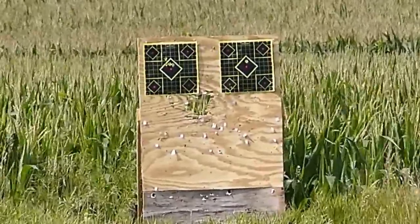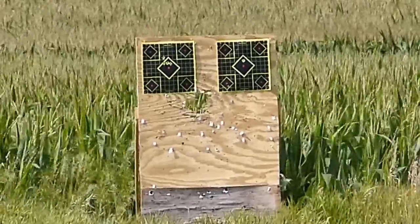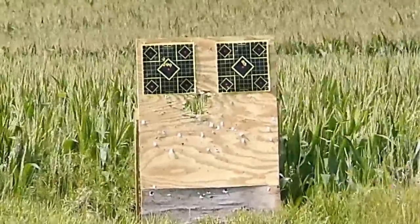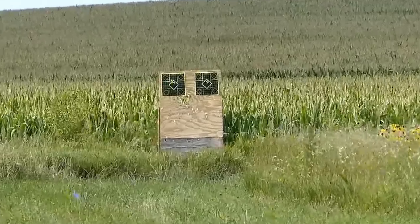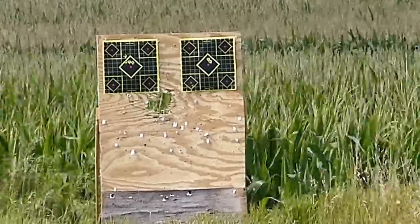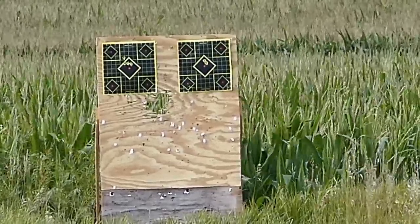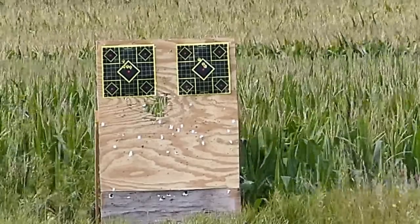This will be shot number two with the Barnes Original on the right-hand target. Now you know why I've been shooting Barnes Originals out of my Savage 10ML-2 for years and years. Let's finish off our three-shot group — 95 grains by weight Blackhorn 209 out of the Remington 700 Ultimate. That'll do it. Time to go hunting.